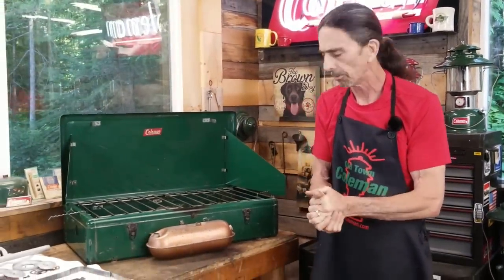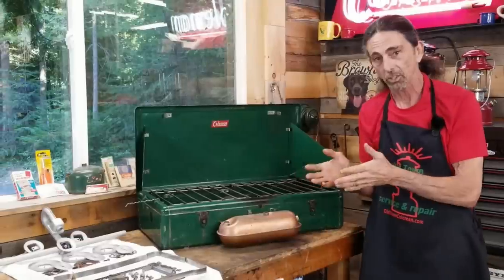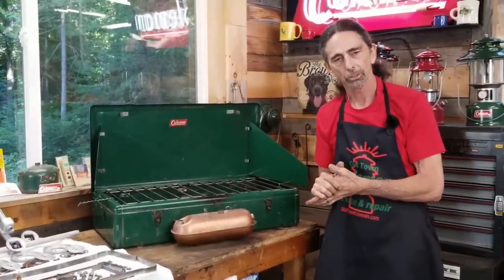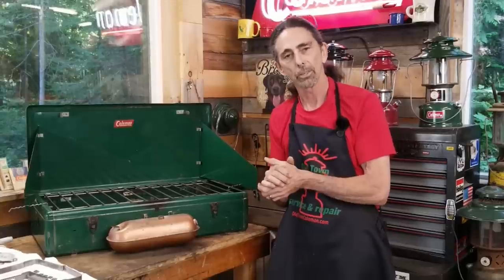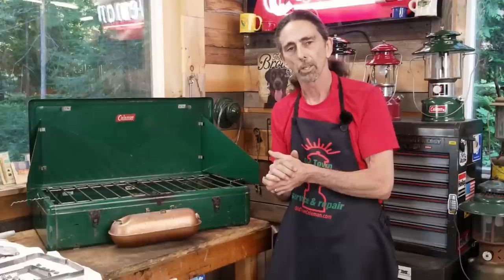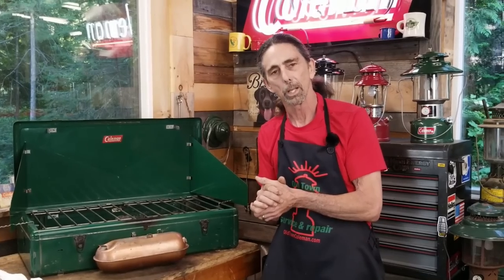That brings us to the end of part two of rebuilding a Coleman two or three burner stove, and that takes us to part three where we will put it all back together and light the stove. I'm going to leave you with a little joke: two gentlemen passed in midair, both moving rather quickly. The one going down asked the other, 'Sir, do you know how to open a parachute?' The gentleman going up says, 'No sir, I don't — do you know how to light a Coleman stove?' You can find me at www.oldtowncoleman.com and until next time, keep burning.